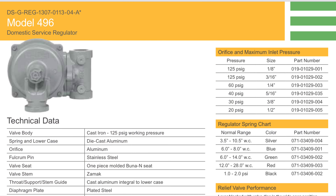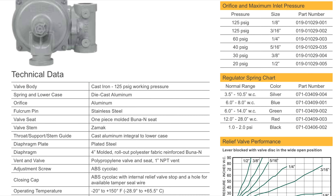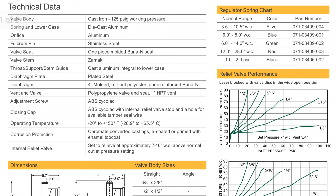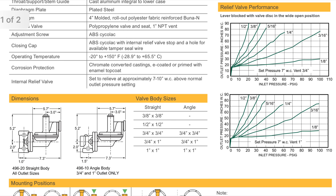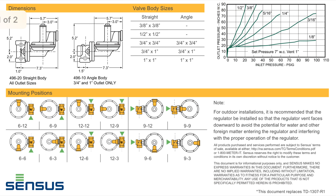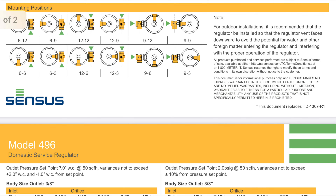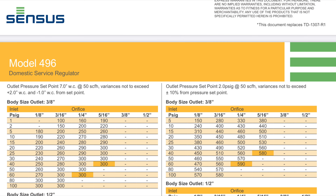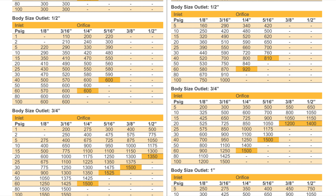Next we want to look at the spec sheets for the Census model 496. I'm going to slowly scroll down here to get to our sizing charts on the second page of Census's submittal sheets. You can dig into these spec sheets a little bit deeper if you'd like — it'll show you the orientation of the regulators. But this is the important part here where it shows our pipe size and body size. Today we're going to look at a 3.25 inch — you can see it says body size outlet 3.25 at the top.